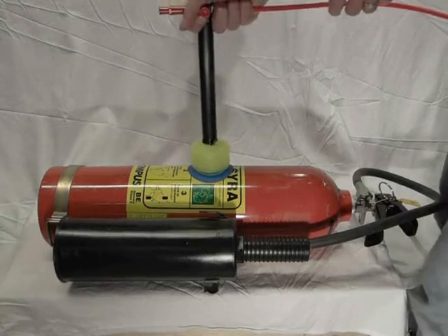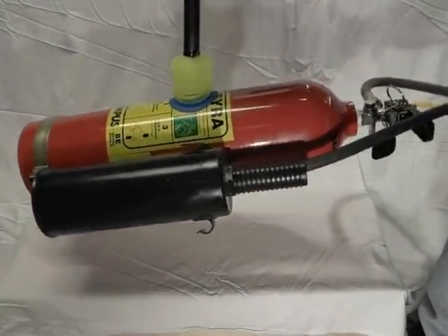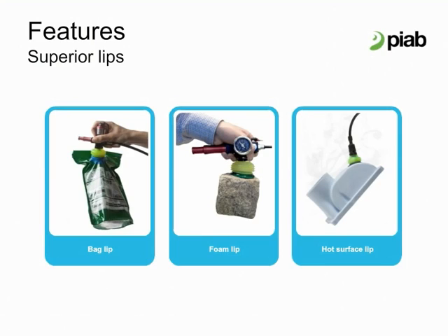Extra long bellows cups have the same lifting force and stability as all Pi Grip configurations. Here we show how an extra long bellow Pi Grip cup with 6 bellows can pick up a 10 kg or 22 lb fire extinguisher. Pi Grip lips are engineered for specific handling applications. Bag lips have a unique cleat and extra depth and are specially designed for bag and pouch handling.